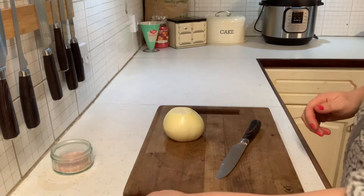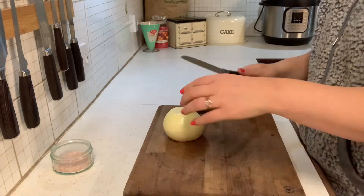I'm just going to dice this onion and mince up properly two cloves of garlic, because they're quite chunky.